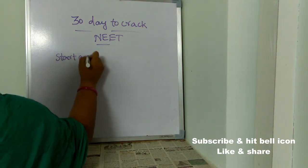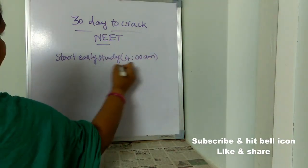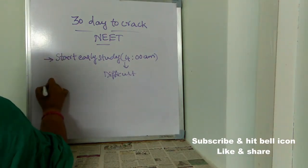The next important tip is to start early study. Wake up at four in the morning and start studying difficult subjects or difficult topics. When you start studying early in the morning, even for topics you find hard, you will need very less time because your brain will be really fresh and the environment will be peaceful and calm. So you can concentrate well on whatever you are studying, whether it is hard or easy.